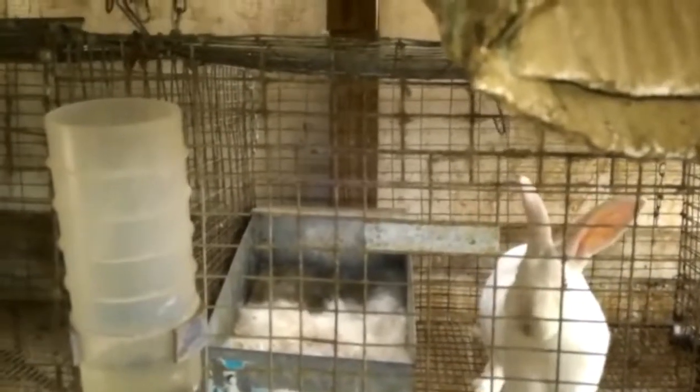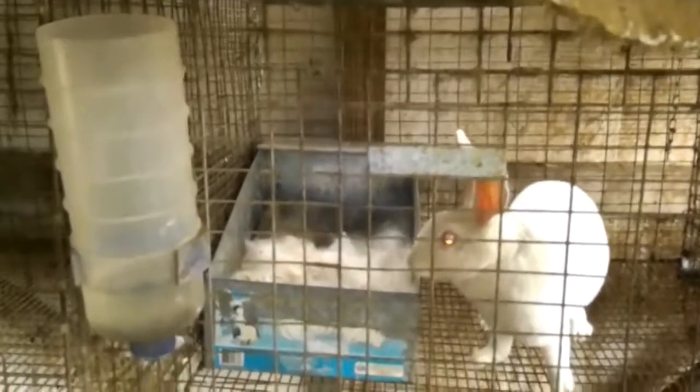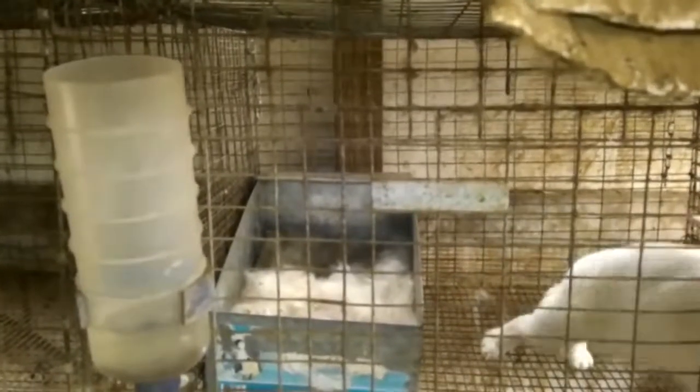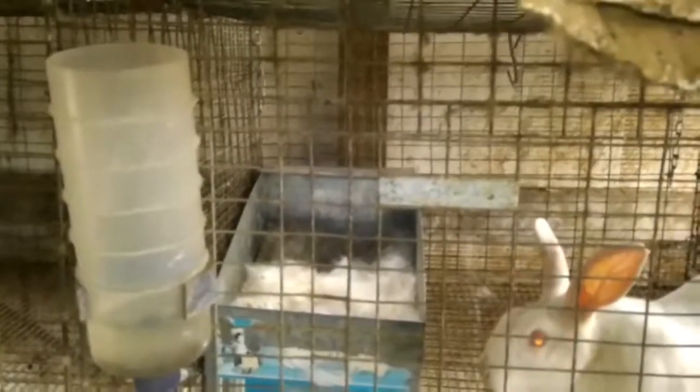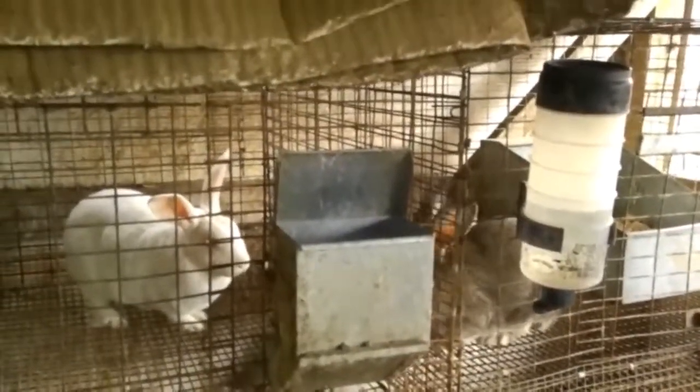When a doe has her babies, I give her all the feed she wants to eat because now she's producing milk and she needs to feed her babies and take care of herself. I'll put two or three scoops a day in this bin here, where right now they normally get one scoop a day. I'll show you that - I've probably shared this on other videos.